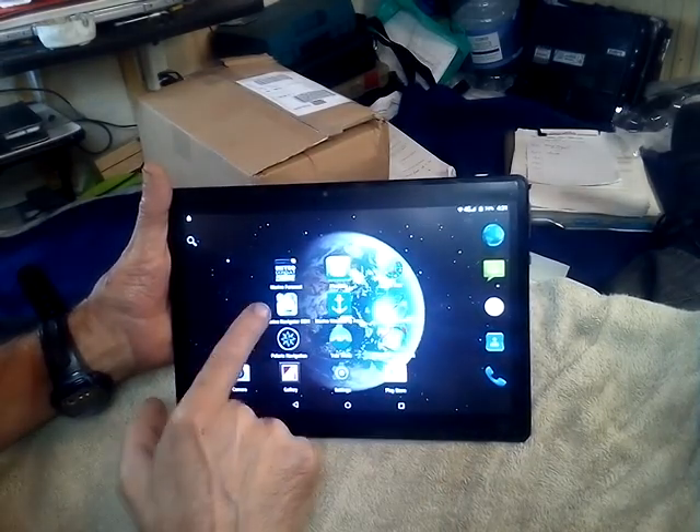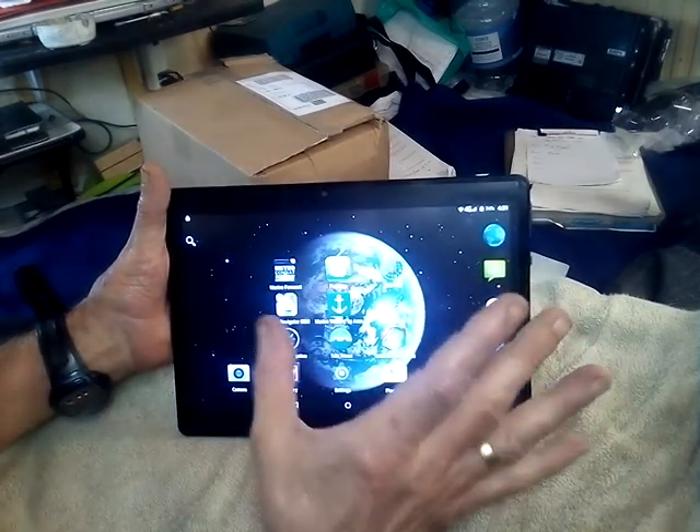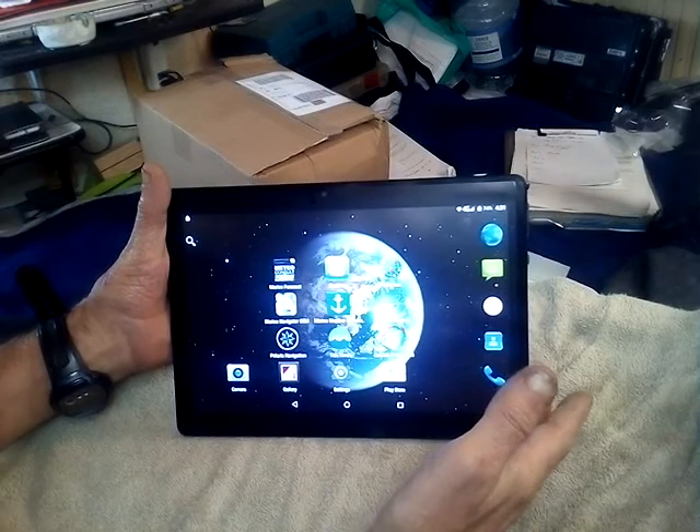GPS Test, Marine Navigator and Polaris all work anywhere because they don't use data from the internet.